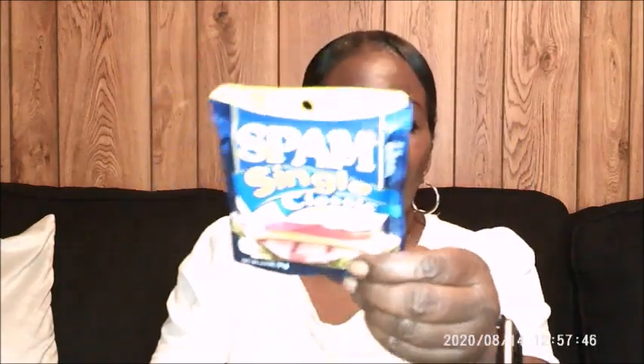Then I went and picked up the Spam Single Classic. I'm going to go ahead and eat that because I haven't had breakfast yet — I'll put some cheese and eggs on toast and have myself an egg cheese sandwich. So I got that Spam.